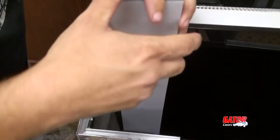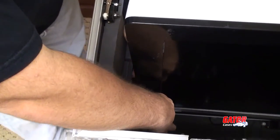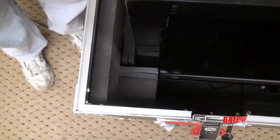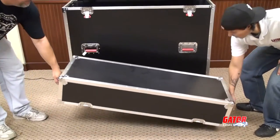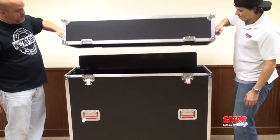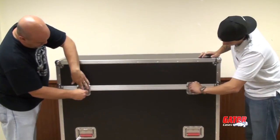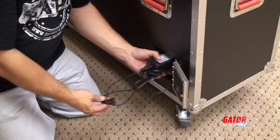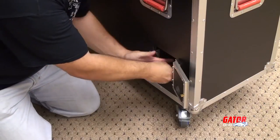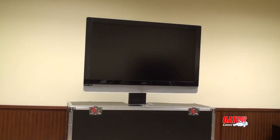Before the monitor is taken on any road trips, Gator suggests utilizing the supplied adhesive foam strips to create a custom cushioned interior to cradle your specific screen. Once the foam is in place, the monitor is safe for travel. The case cover has two heavy-duty retractable inset handles to make lifting an easy task for two people. The power supply is easily stowed away behind the trap door — just tuck the cords away and you are ready to get the show on the road.